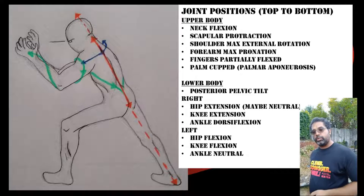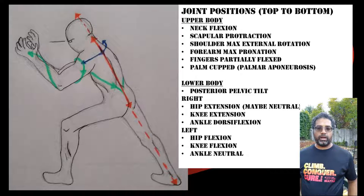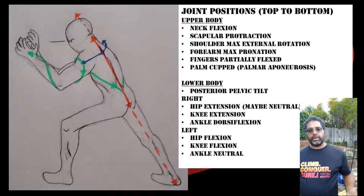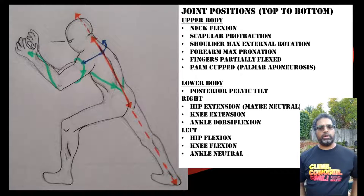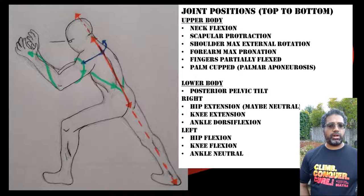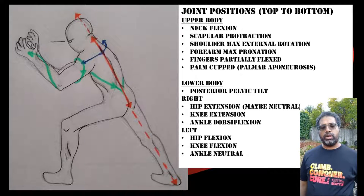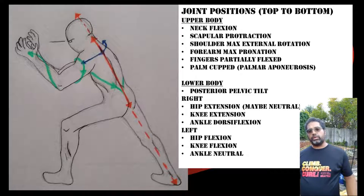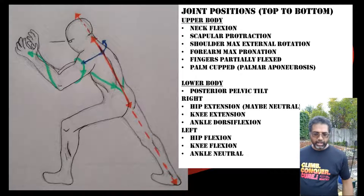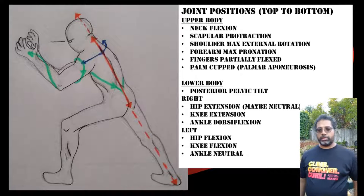The front leg is basically just there for stability. It's approximately a 60-degree angle between the hip and the thigh, so the hip is in flexion, and roughly a 90-degree angle between the thigh and the calf, so we have knee flexion. The ankle is relatively in a neutral position — about 90 degrees between the shin and the foot.